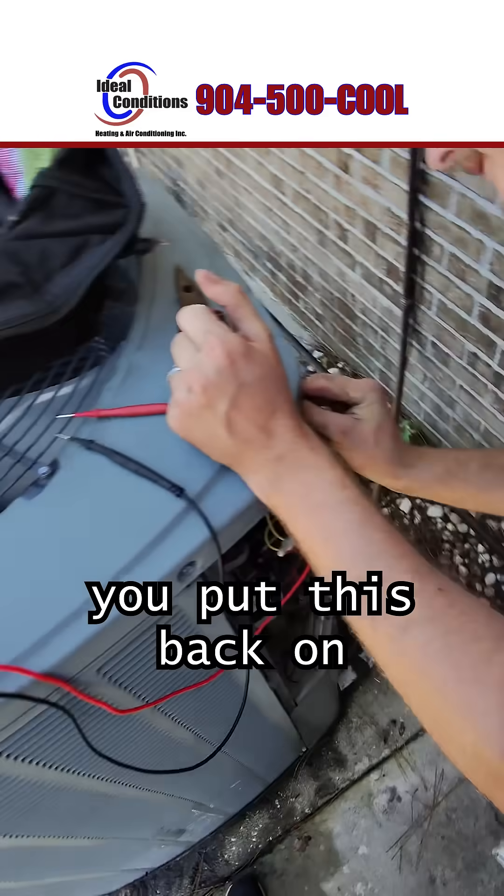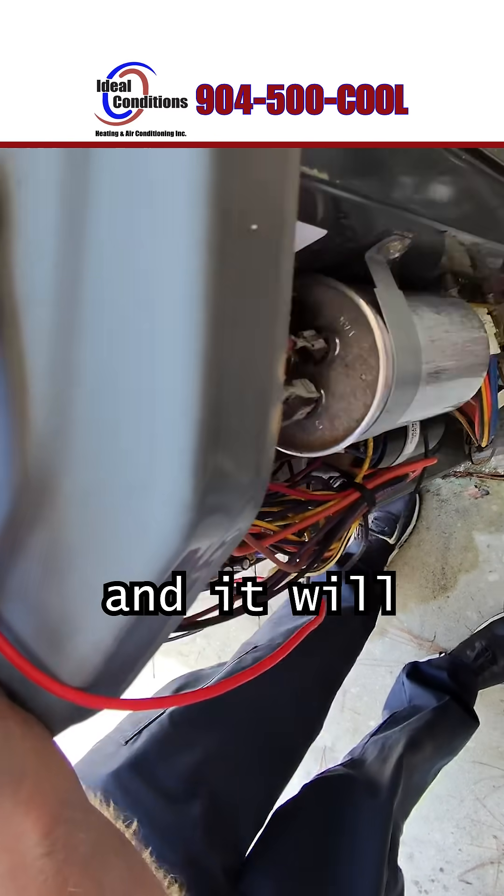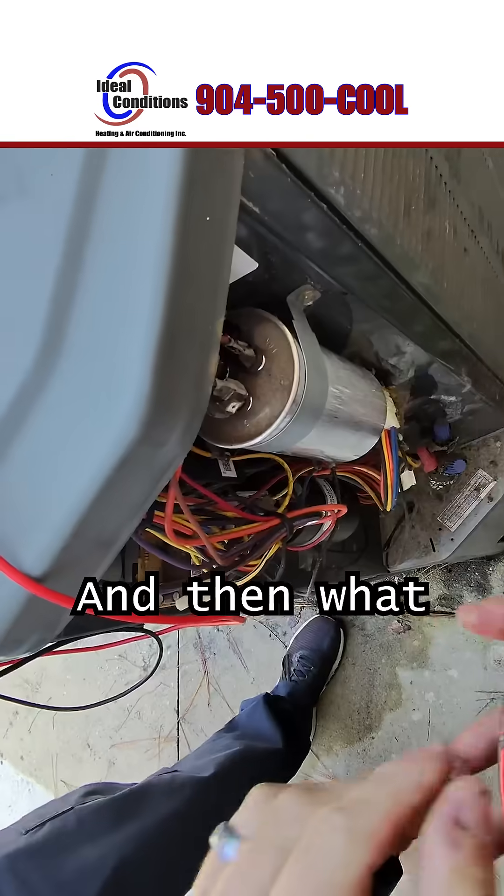Always make sure you put this back on and don't leave it off, because the fan will not spin and it will cause issues.